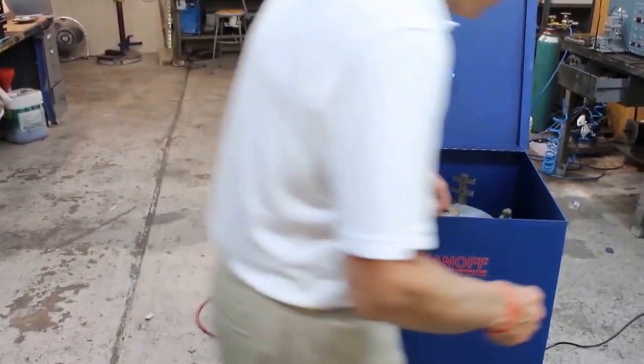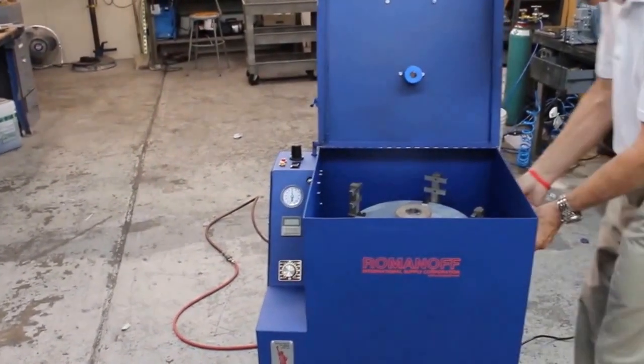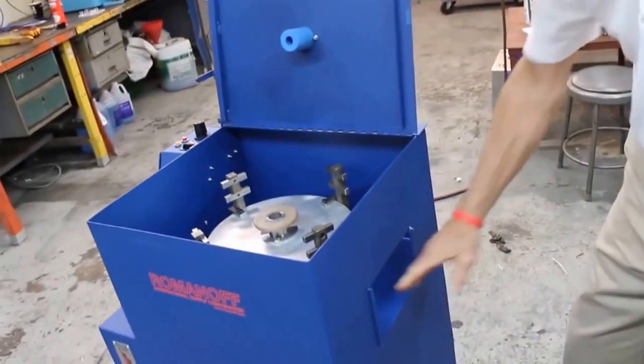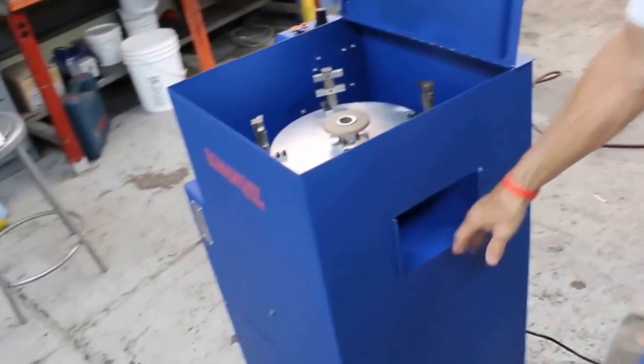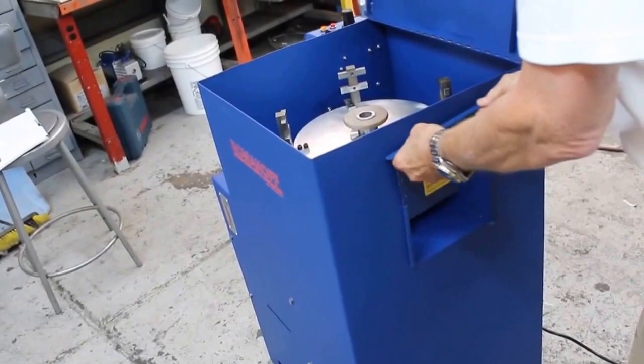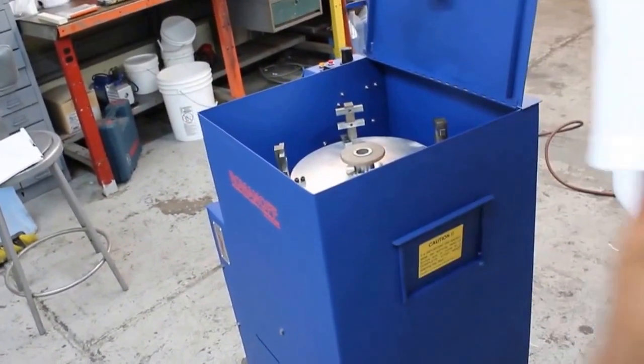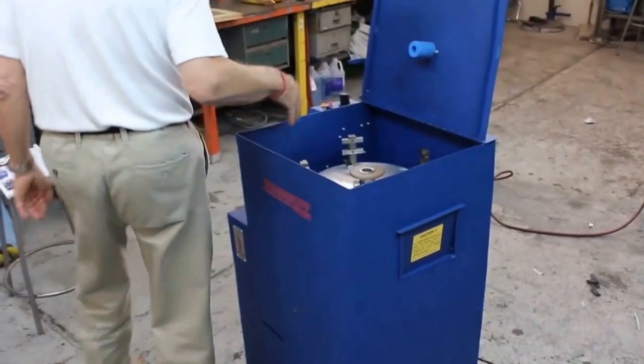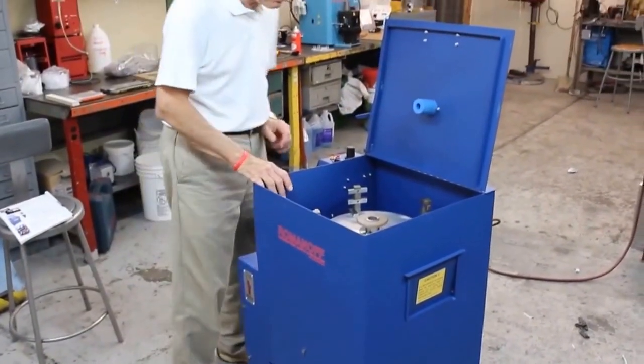There is a clean-out door on the side of the machine. If you spill metal inside the machine, it lifts up to allow you to easily clean the inside of the drum, and the cover simply slides back down for the next use. The machine is completely enclosed to prevent dirt from getting inside.